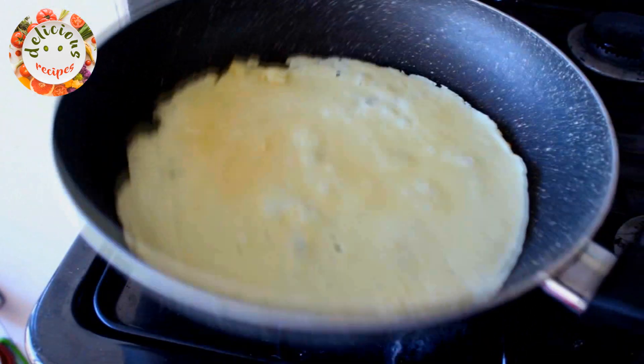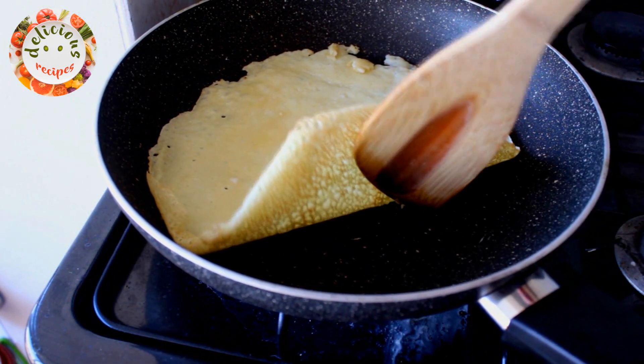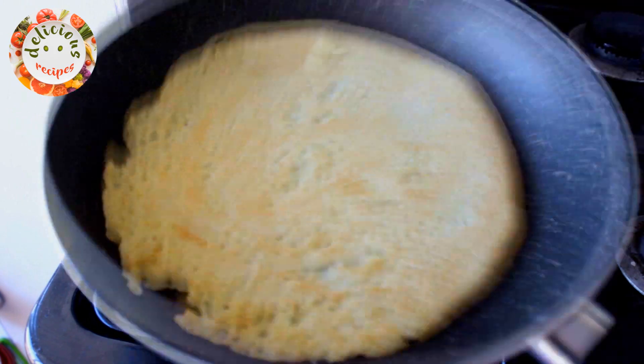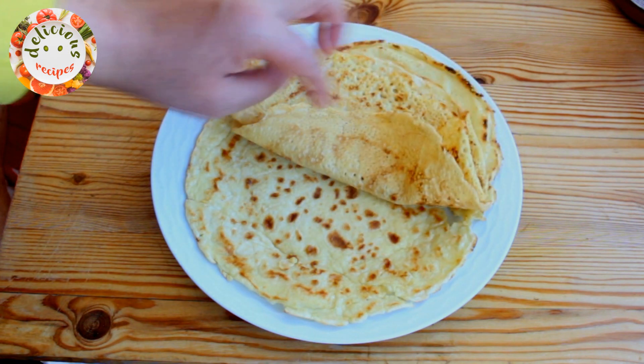With the ingredients listed below, you would have 4 crepes when pouring 1 ladleful of the batter each time. I wanted to try and make a thick one using 2 ladlefuls of the mixture, so I ended up having 3 crepes.